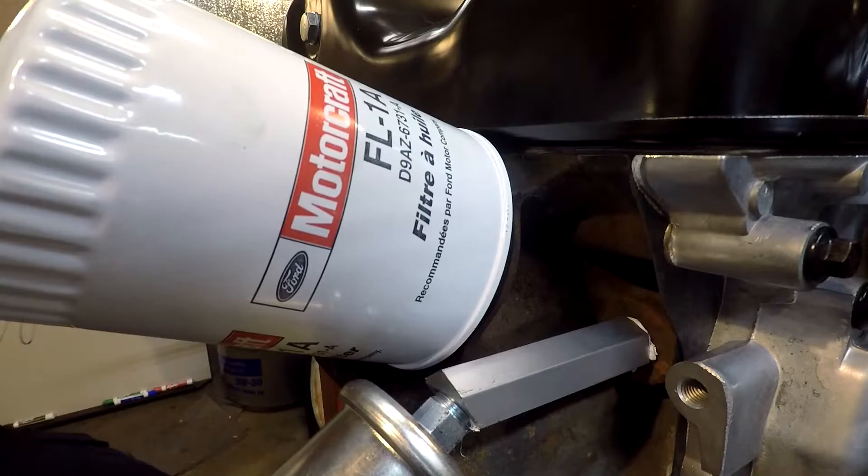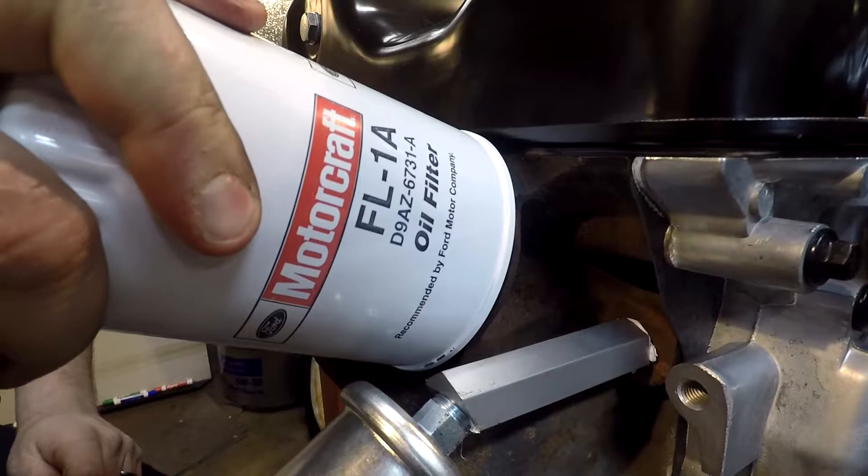You can always mark your filter to track your turn. If I mark mine up top, about half to three quarters of a turn is right there — and that's not going to leak.